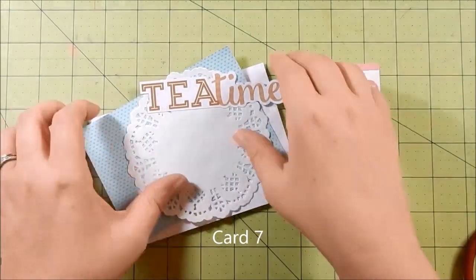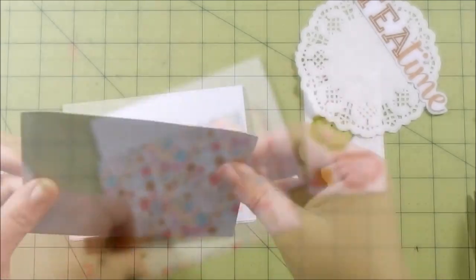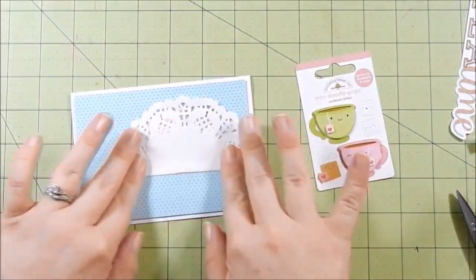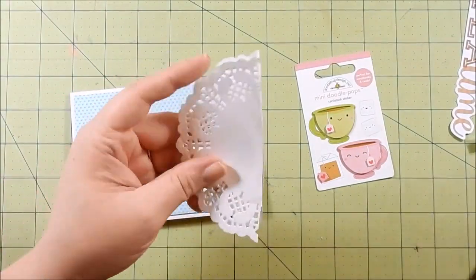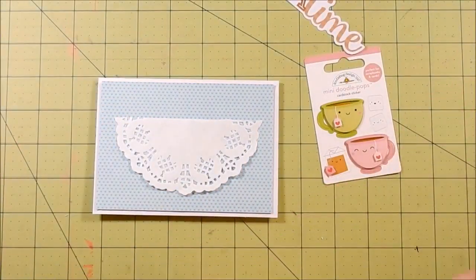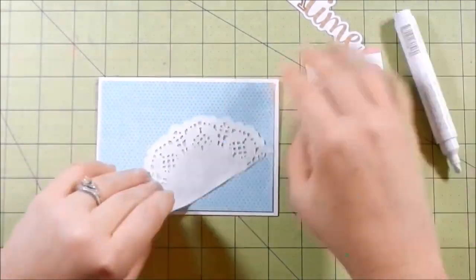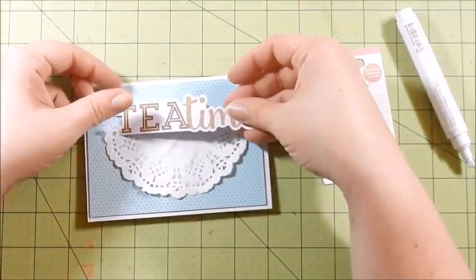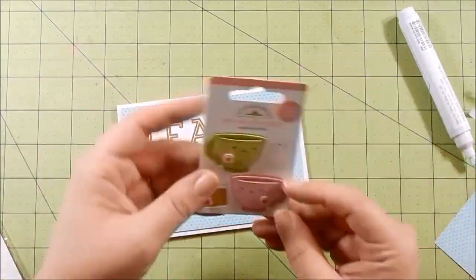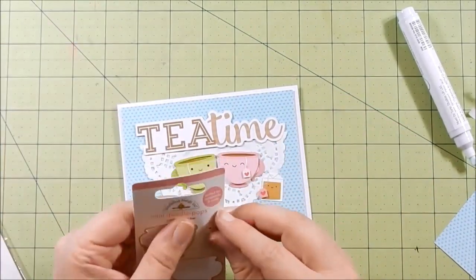For card seven, I'm taking the tea time sentiment and the tea stickers. I adhere my pattern paper to my card base and take my doily and cut it in half — I think doilies and tea go perfectly together. I take that doily and adhere it to the center, then adhere 'Tea Time' to the top where it is cut off. I use the glue pen — you see a little bit of rippling, but once it dries you can't notice it. Since the glue pen isn't as wet as liquid glue, I thought it would be best for the delicate doily. I adhere my little tea cups, a tea bag, and two little sugar cubes.